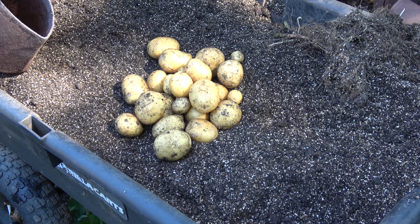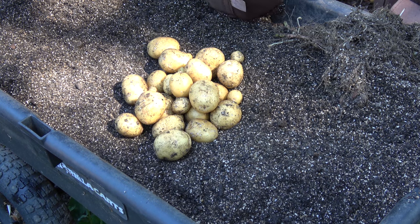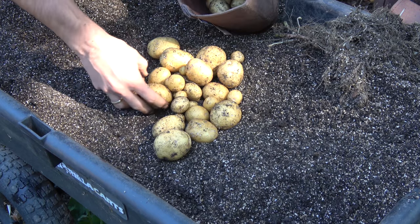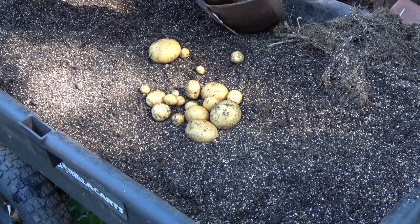So there you have it. This is the potato harvest of 2017. It's a little bit better than last year, given that I had much smaller containers — only three containers. So still a lot to be desired, but hey, the fresh potatoes are gonna be eaten probably today, and that's it.